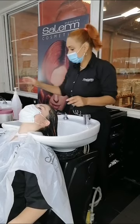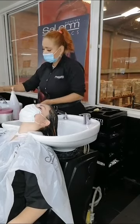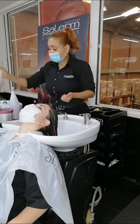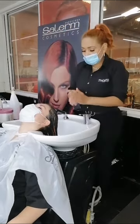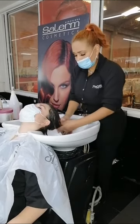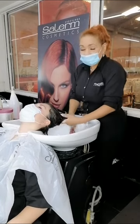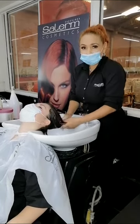Después de haber realizado nuestra desintoxicación con nuestro champú purificante, utilizaremos nuestro champú de nuestra línea Airy Pay que es 100% recuperador. Posterior a eso utilizaremos nuestra mascarilla Airy Pay, la dejaremos de 5 a 10 minutos y procederemos a lavar el cabello y a secarlo para empezar nuestro proceso de hidratación.